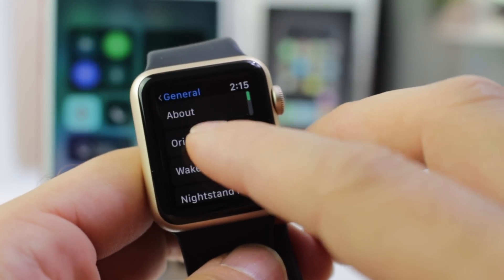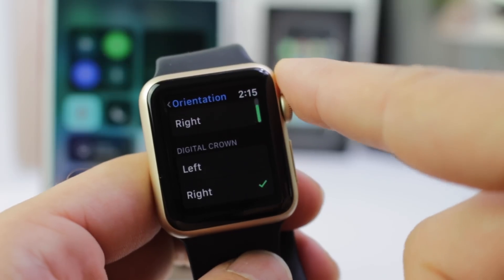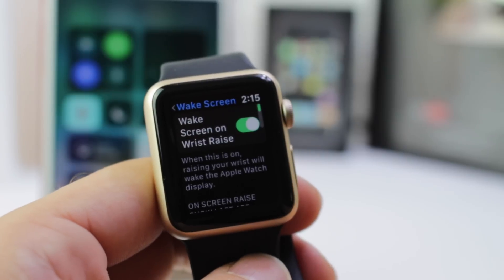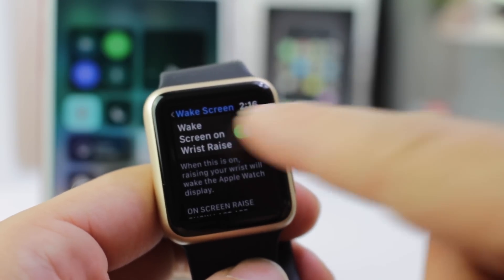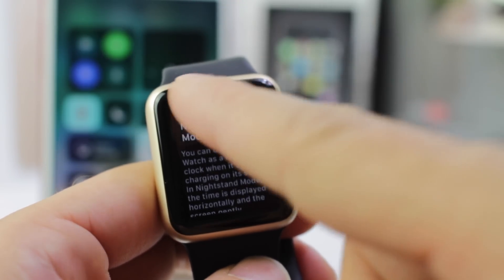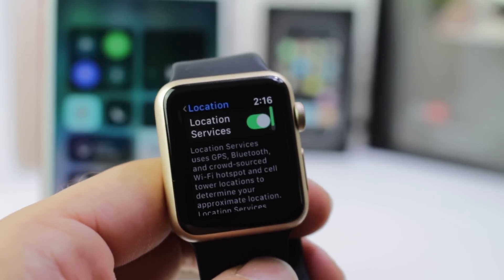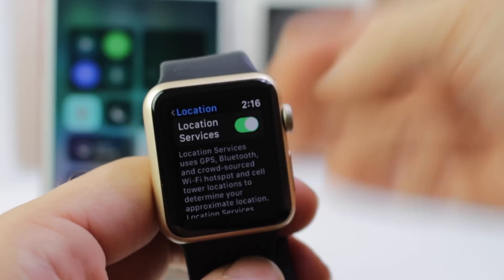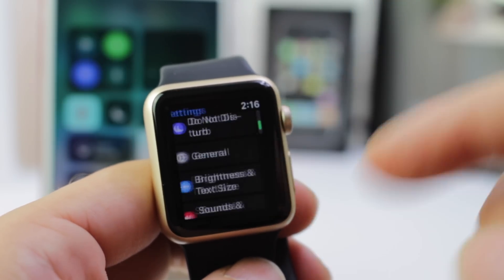Under the General tab, you'll find a new orientation setting where you can go ahead and change the wrist to left and right, including the digital crown left and right. You also have the wake screen, so when you lift your watch, the screen lights up — sort of like raise to wake — and you can enable or disable it directly on the watch. Nightstand mode can also be enabled or disabled. You also have some location services right on the Apple Watch itself. Some of these options were previously only available through the Watch app on your iPhone, but now they're being made available directly on the watch user interface.